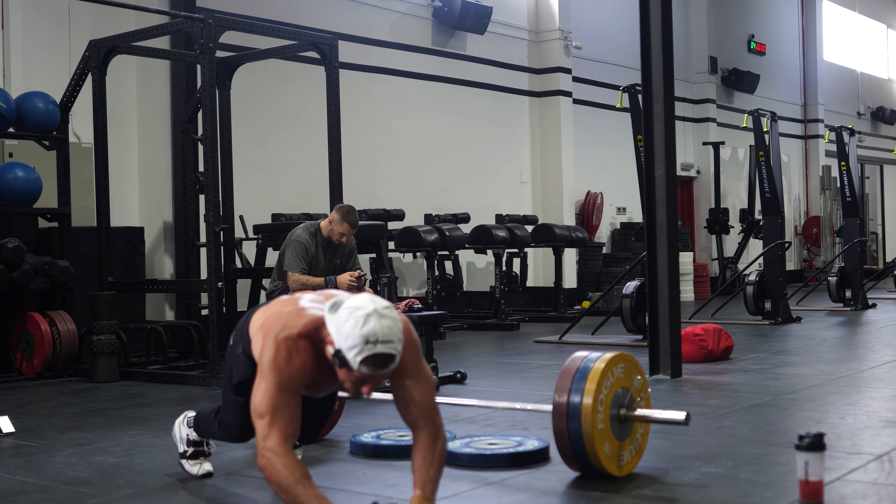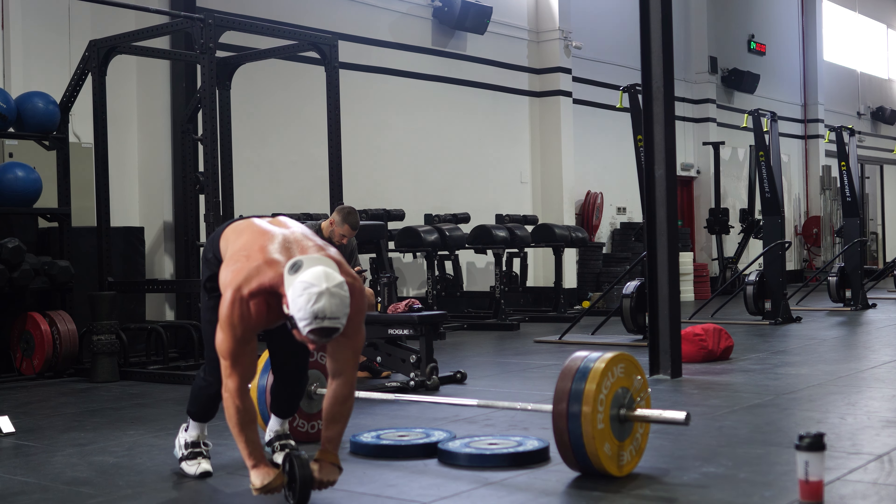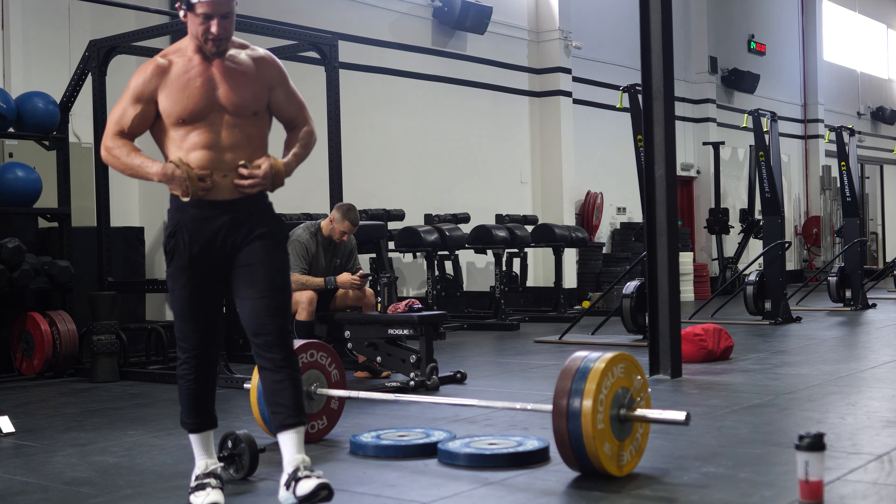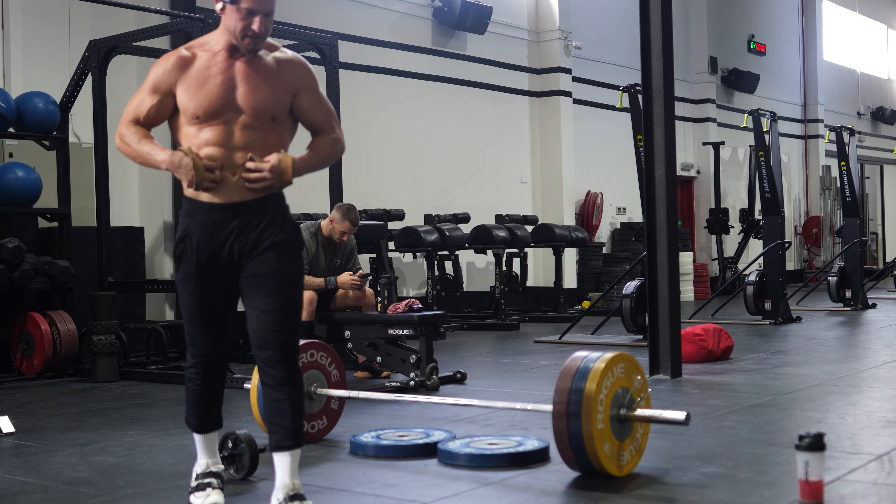Fuck, dude. Man, that hits your erector so hard every time. So that's four sets of seven, 28 reps. I'm not even halfway when I think about it like that. Alright, and immediately I'm gonna superset that again with my ab wheels.